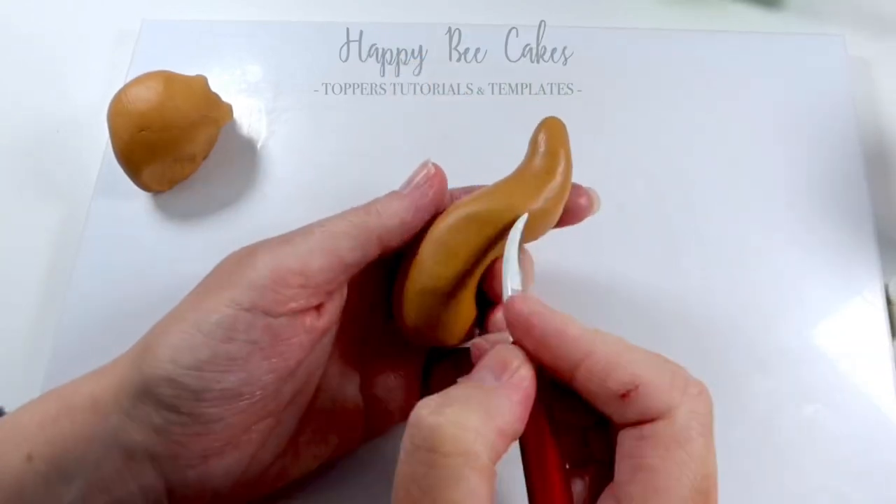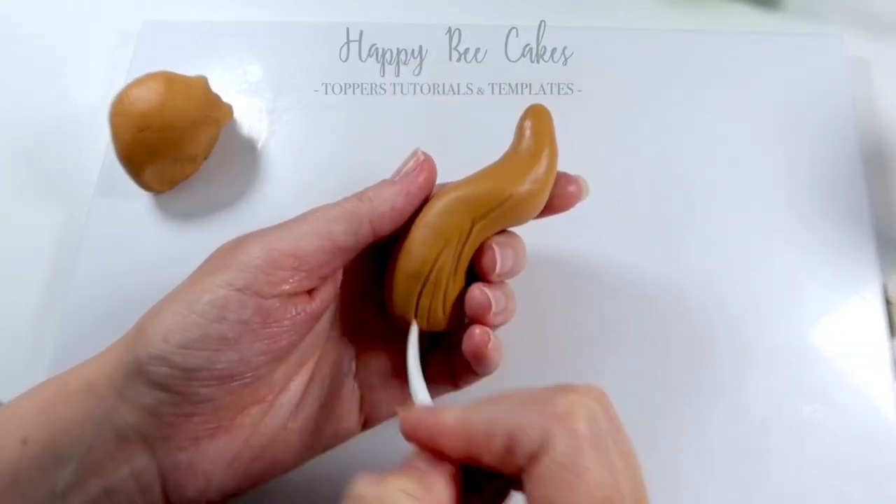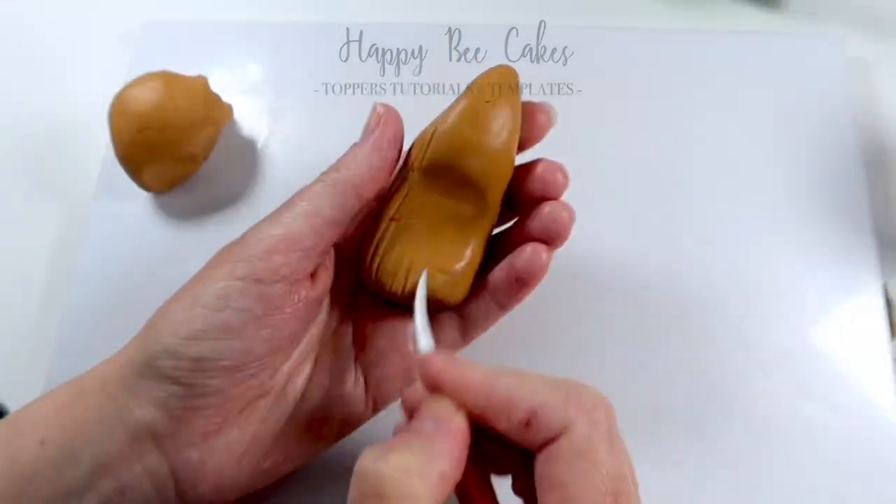Now I'm going to go in with my dresden tool and create some fur effect. You can find links in the description for everything that I'm using here to make this little doggy.